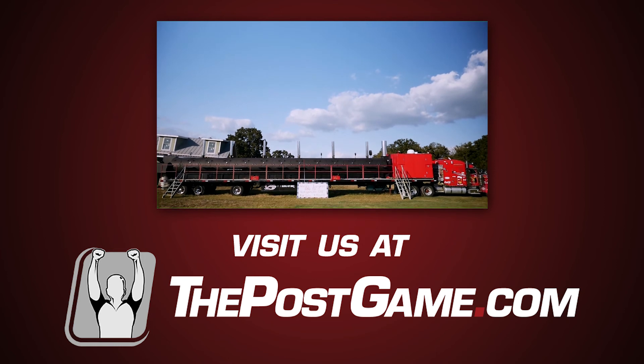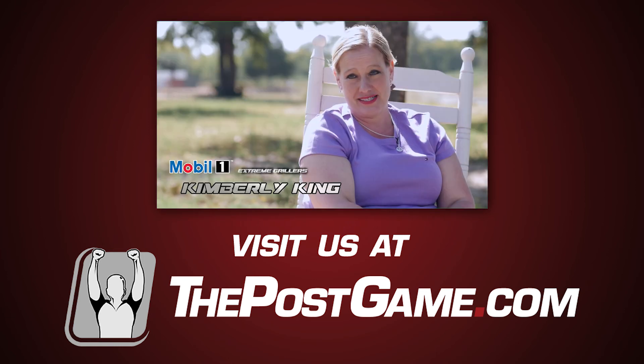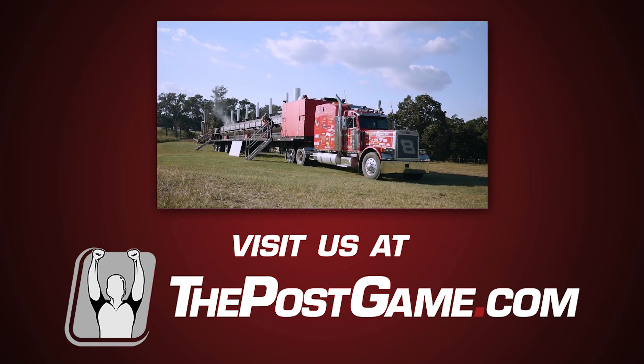This is the Undisputed Cuz, the largest smoker in the world. It's 75 feet long by itself. With the truck, it's 96 feet.